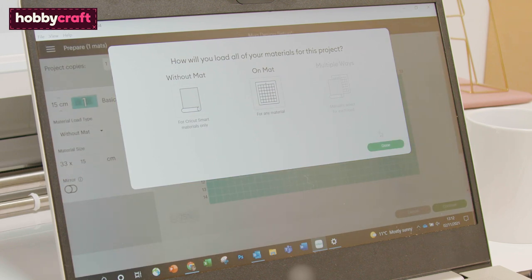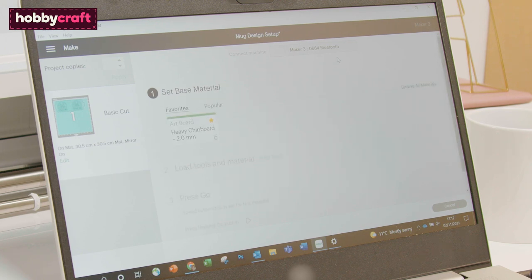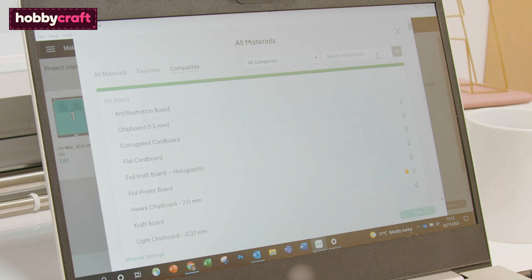Once through to the mat preview screen, make sure the mirror function is enabled and then select Continue. Once through to the machine setup screen, select the relevant material setting — for this project we have used infusible ink transfer sheets.